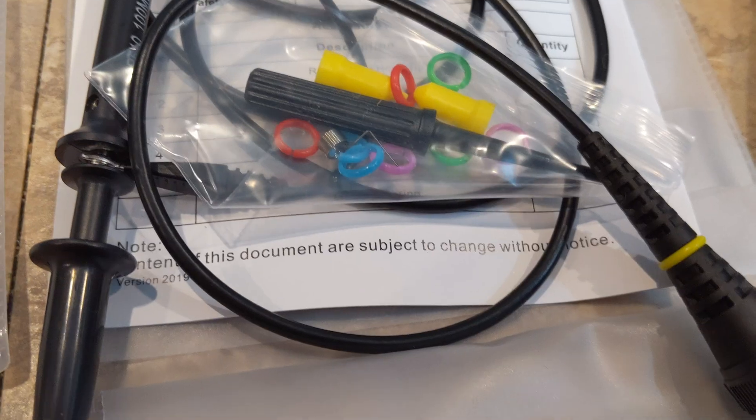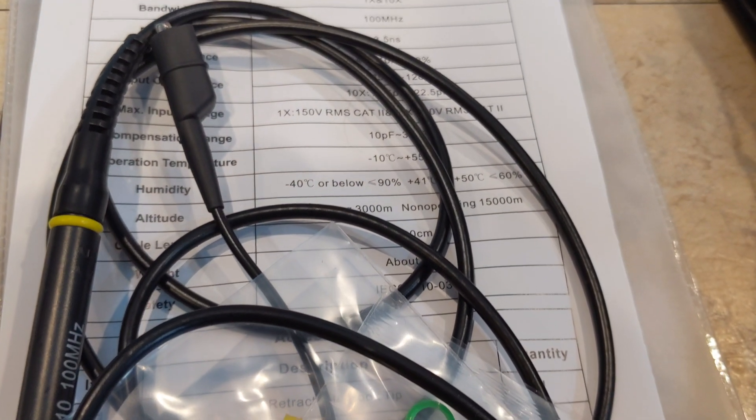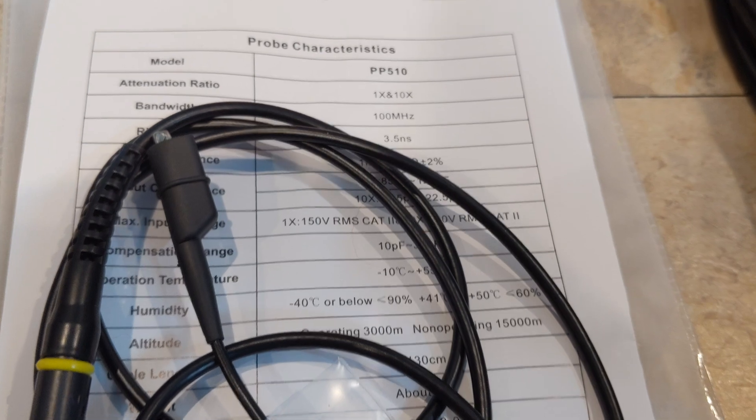Being brand new, I know it won't be tampered with, and it comes with a calibration certificate, which is awesome. It does come with four probes and some colored accessories so you know which probe is which.